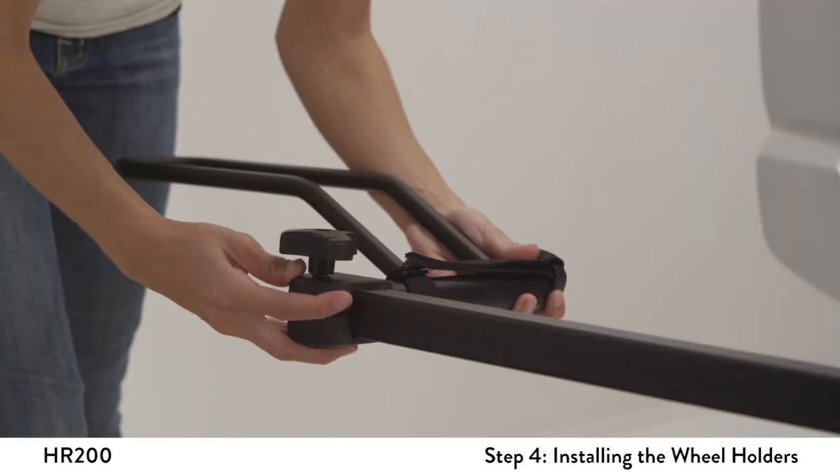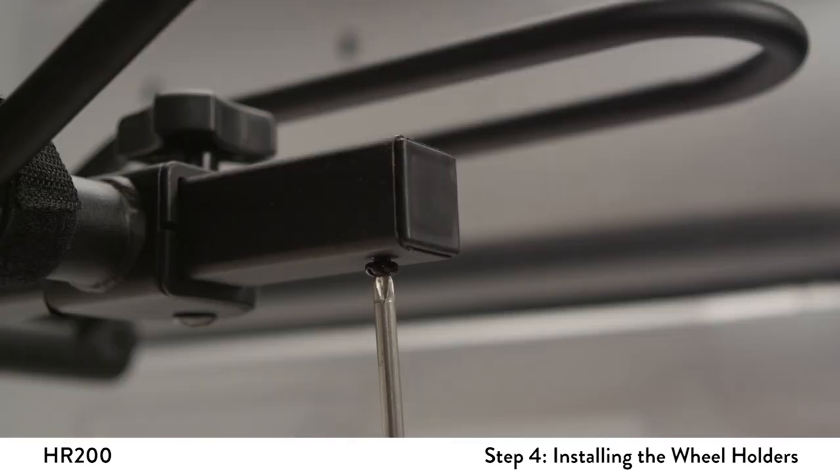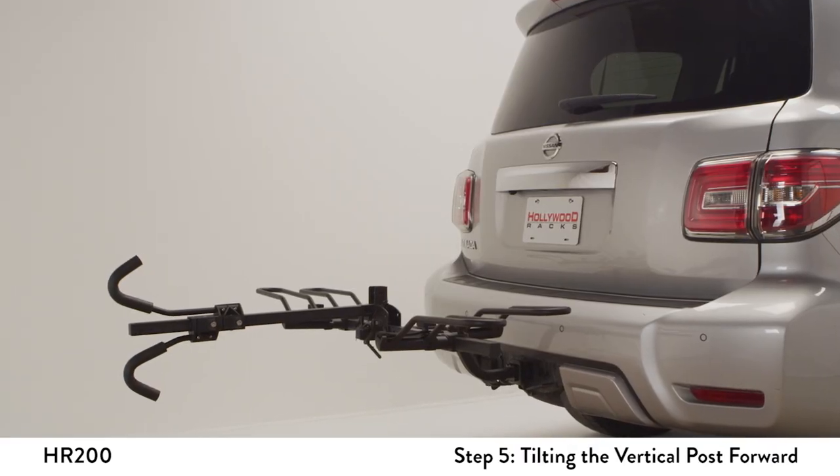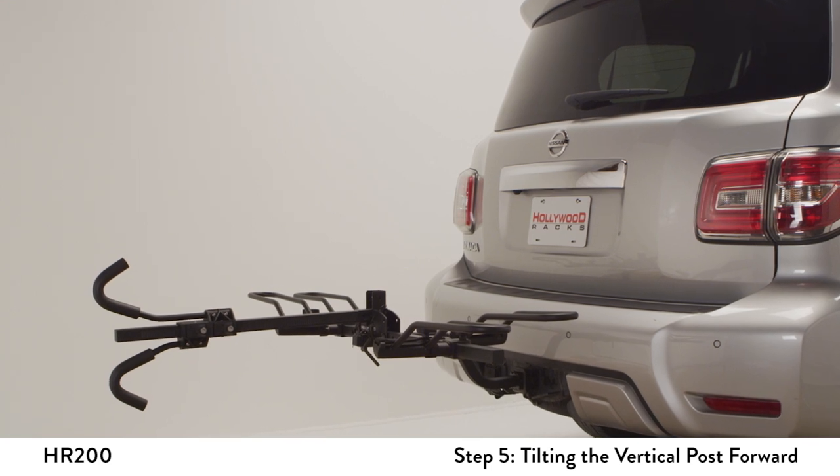Now, install the wheel trays by loosening the knobs and sliding them onto the wheel tubes. Use a Phillips screwdriver to install the stop screws into the bottom of the wheel tubes. For easy access to the rear cargo area on SUVs and minivans, the vertical post can be tilted forward.